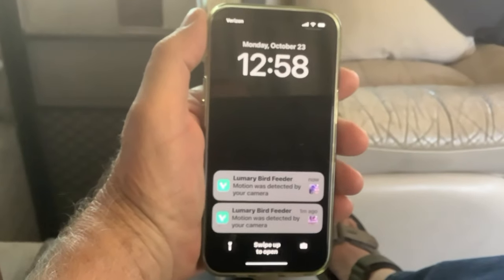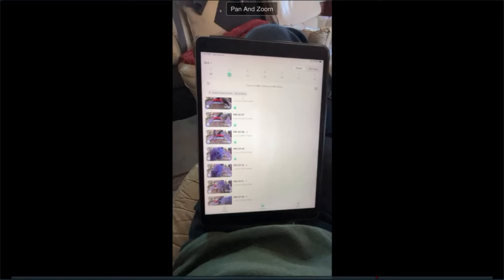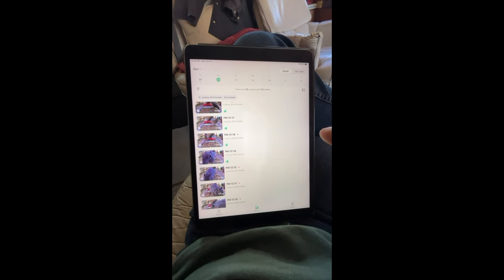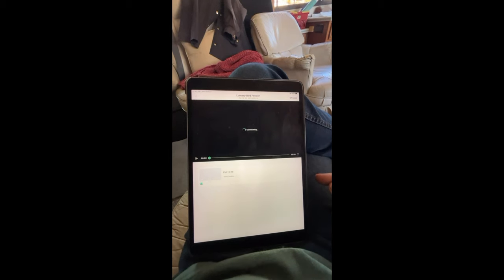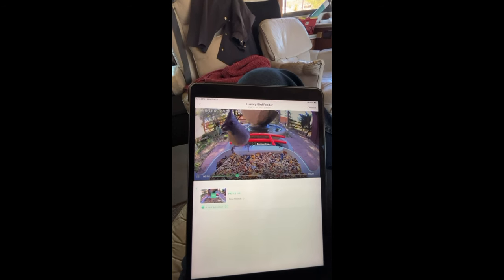My phone beeps with a motion detected message from the Lumary Bird Feeder. I switched to my iPad because my old eyes like bigger pictures, but you can do this on your Android phone or even on your Windows computer — the Vicalhome app works on any of those formats. I hit history and get all of these 20-second videos. You can set it for longer or shorter than 20 seconds, but I set it at 20. Then you tap on the picture and it loads that clip.